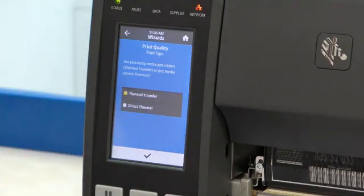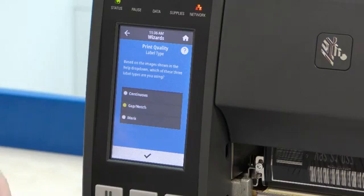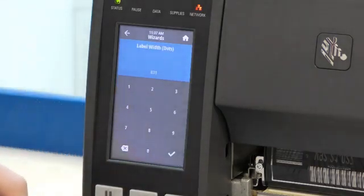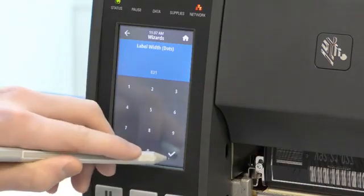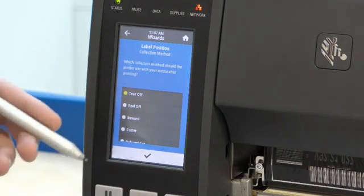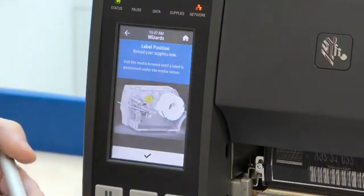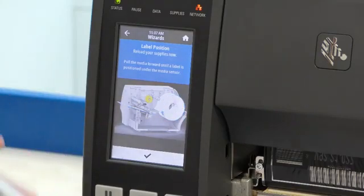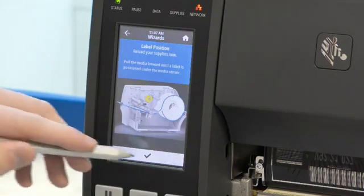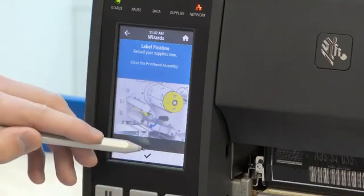The first option is deciding between what print type you want. For the purpose of this we will stay with thermal transfer. We also have the option of deciding which label type we want — once again we will stay with the default. You have the option to put in the label width; we will stay with the default option and press the tick to confirm. There are lots of different collection methods and in this video we will stay with tear off. Lots of different wizards have animations to help you through the more complicated procedures. In this animation it is showing us how to reload our supplies. As our supplies have already been loaded we are happy to progress to the next page, so we press the tick button again.